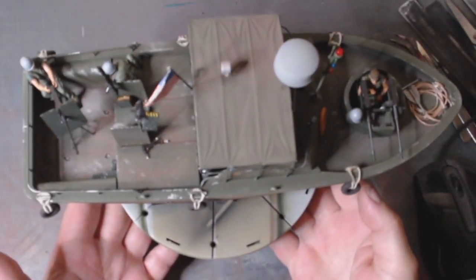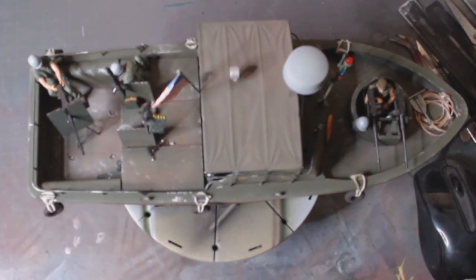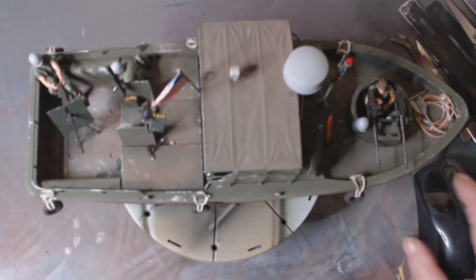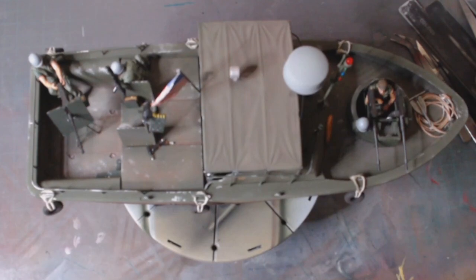It is primarily out of the box — no customization, no extras added that shouldn't be there. But I weathered it and dirtied it up, so this is basically what we've got.